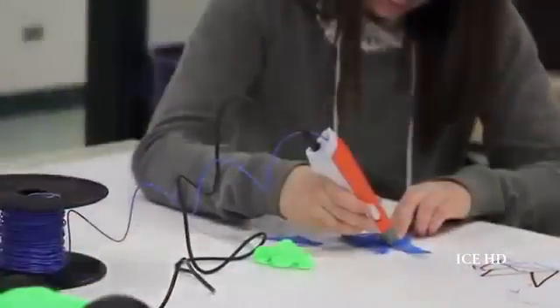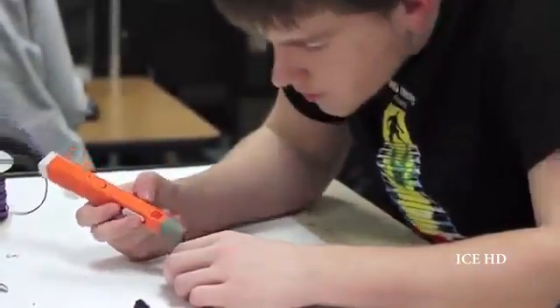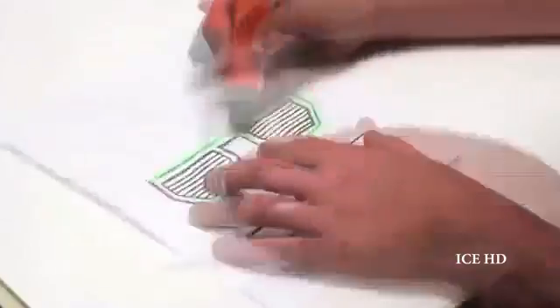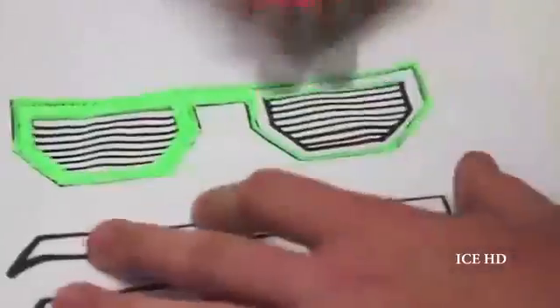We've tried our product in some high schools as a tool to help students understand structures in real space. 3D Former acts as a tool to expand imaginations, and the results that our young users give us are way beyond our expectation.